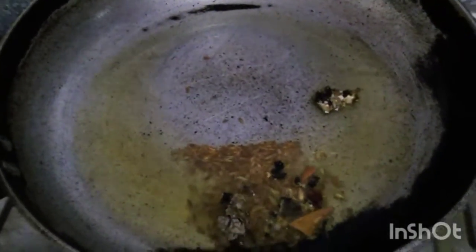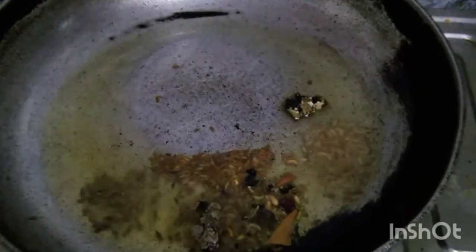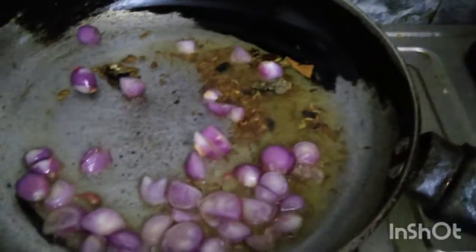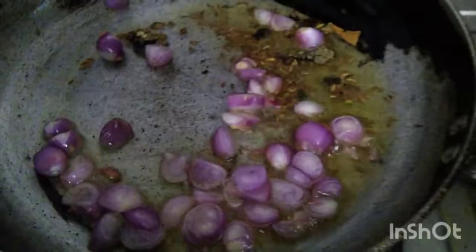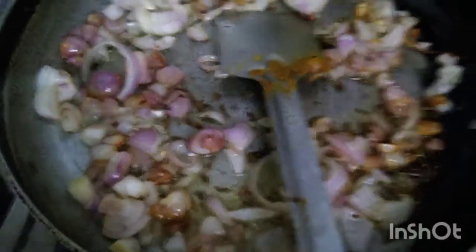Let's put it in the pan and stir in the pan. Then we will add to the pan and fry it.